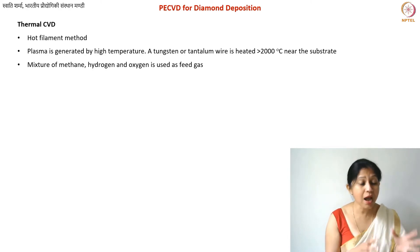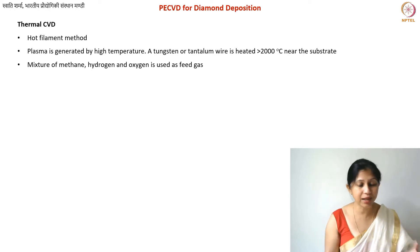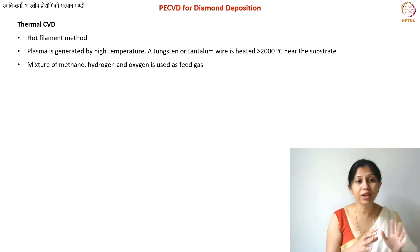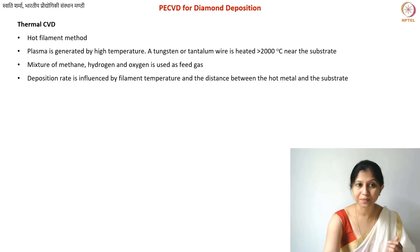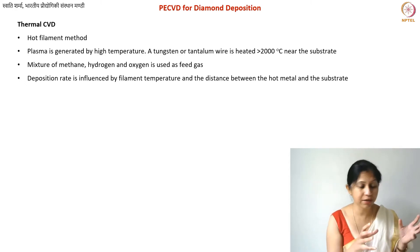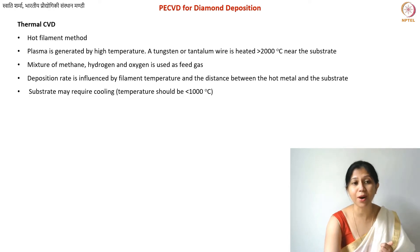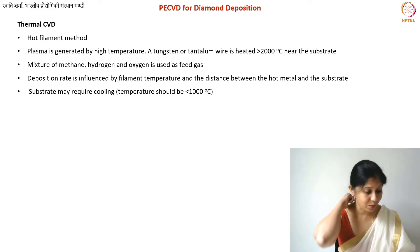Typically you'll have less than one centimeter distance between your substrate and the heated filament. You will use a mixture of methane, hydrogen, and typically also some oxygen, which helps in the formation of oxygen plasma — this combination serves as your feed gas. Things that influence the deposition rate include substrate temperature, plasma intensity, and also the distance between the hot filament and your substrate, which needs to be optimized. Depending on the substrate size, you may also need to rotate your substrates.